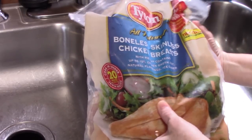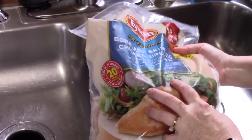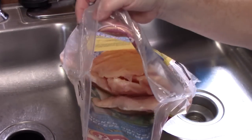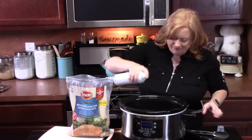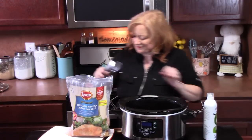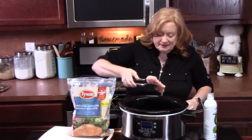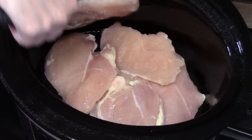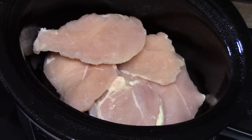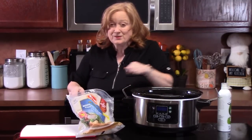I've got some boneless, skinless chicken breast — it's two and a half pounds. We're going to spray the inside of the crock pot first before we place our chicken in. You can use frozen or you can use thawed-out chicken; it doesn't matter. This is thin chicken, so it might cook less time than a really thick chicken breast. You just want to make sure that when you cook your chicken, it is tender all the way through, and you can pick it up with a fork and it just falls apart.